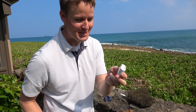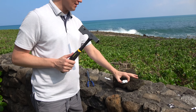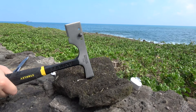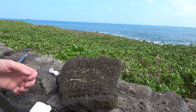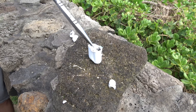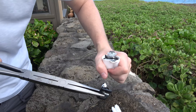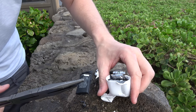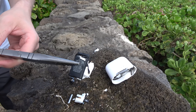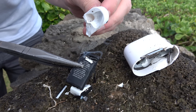Apple, darn you for making this too well built. I'm going to have to use some brute force. I got this giant piece of coral from the ocean — now we're going to beat this thing up. I see a little spark when you pulled that out. Here's our battery. See it steaming right there? See the red mark?